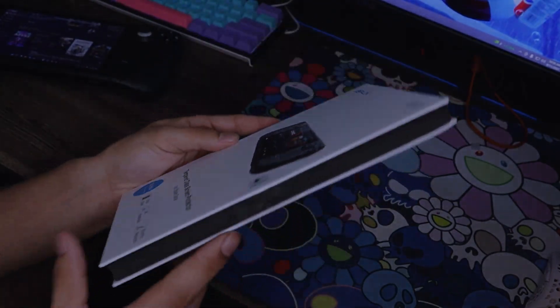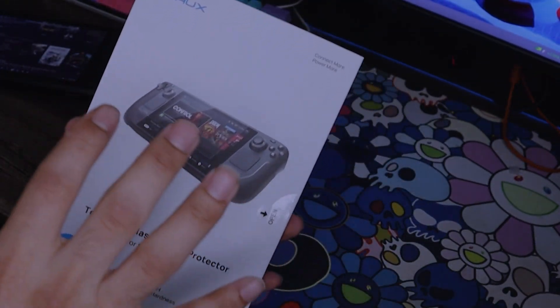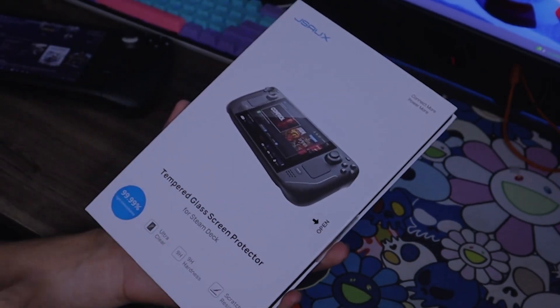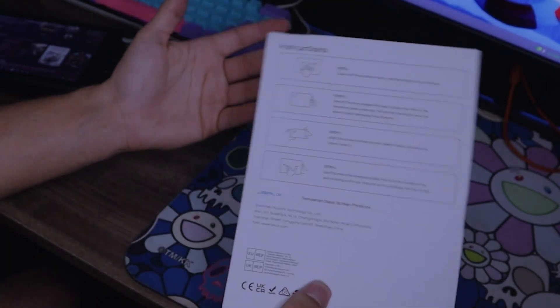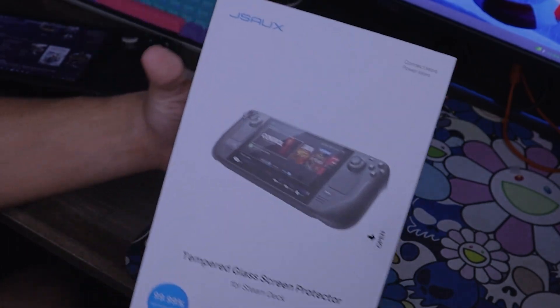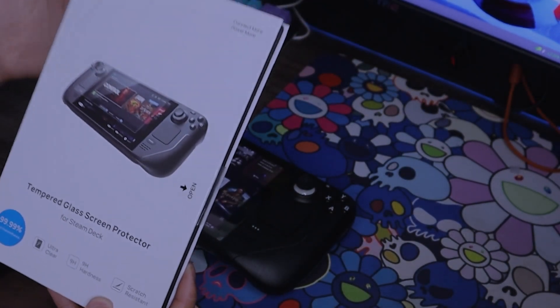I'm going to get more of a hands-on view here so you guys can see exactly what these cases are like in hand. Here's a quick look at their screen protector. The packaging is pretty official — I like that this is an actual Steam Deck screen protector. If you get a generic screen protector, you might run into issues where touching the screen does not work because of the thickness.